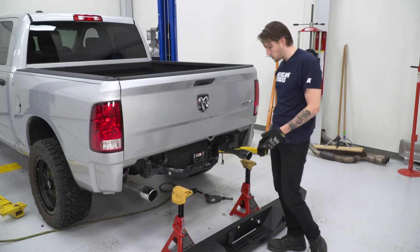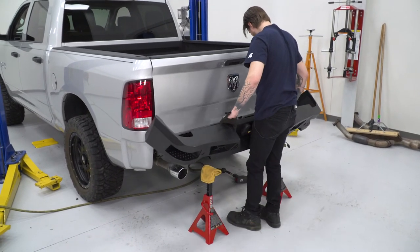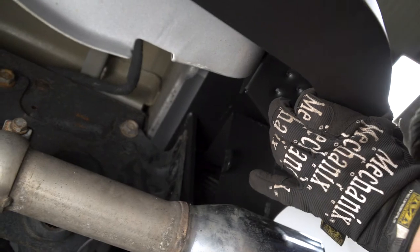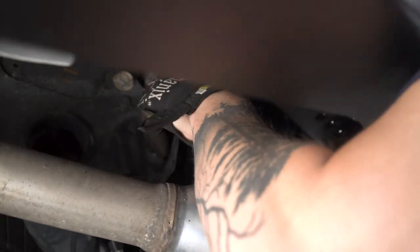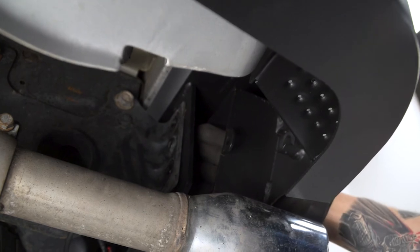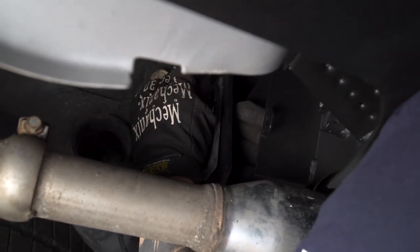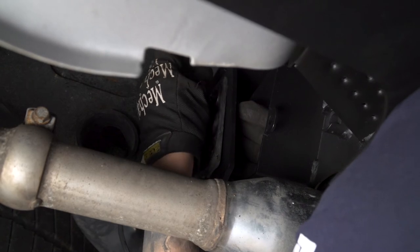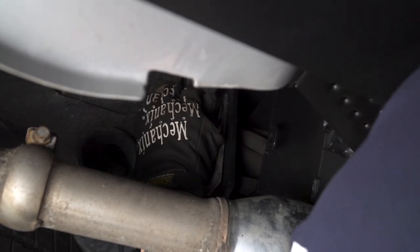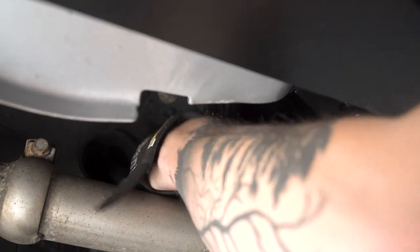Now take your new Barricade bumper and place it onto your jack stands. Lift your bumper up onto the bracket. Take your included bolt, nut, and washer and do the same steps for the other side.